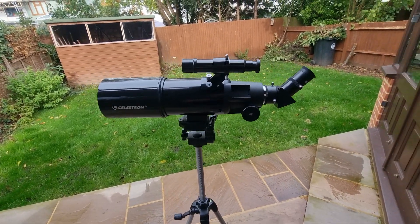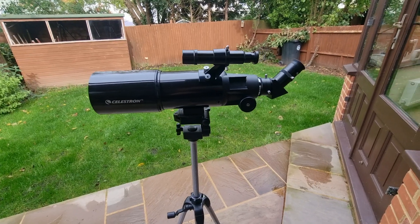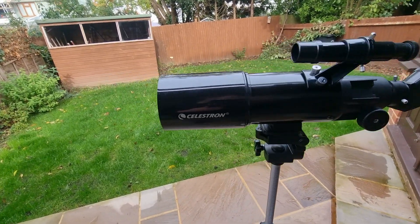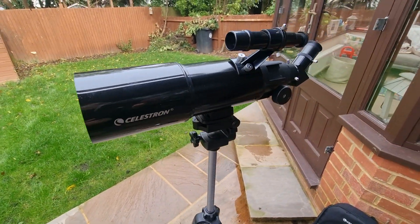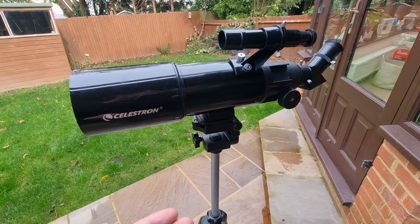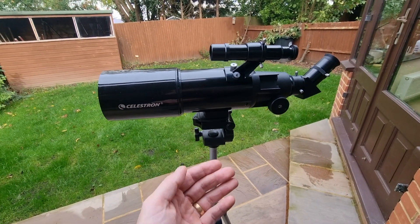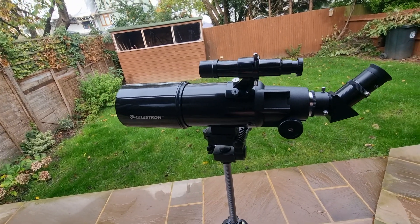Let's start with the basics — I want you to understand the numbers because that's important for everything that follows. What does the 80 mean? That number refers to 80 millimeters or 3.1 inches, which is the aperture — the diameter of the lens. This dictates how much light the telescope can collect. The more light collected, the better you'll be able to see faint objects. This makes the Travel 80 more optically superior to the Travel 70 or the 50 — the lower powered telescopes in the range.